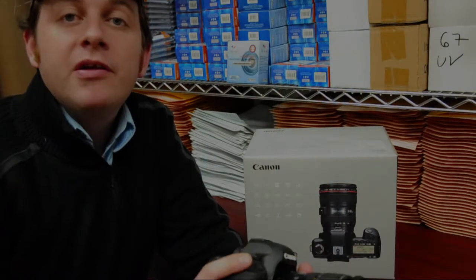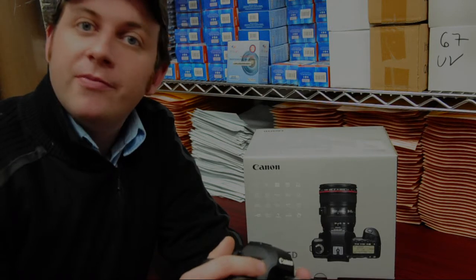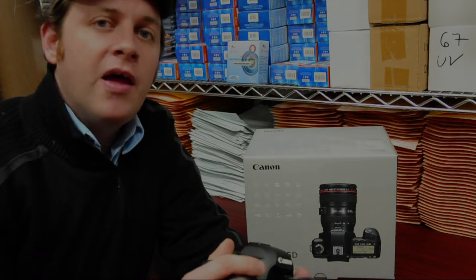The high definition video capabilities are also outstanding. You can get up to 12 minutes of 1080p video per clip, which makes it perfect for wedding photographers and also for artists.